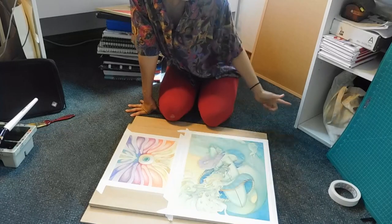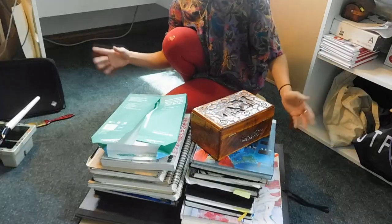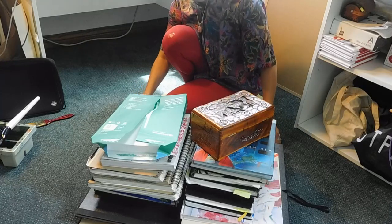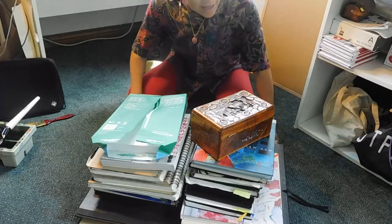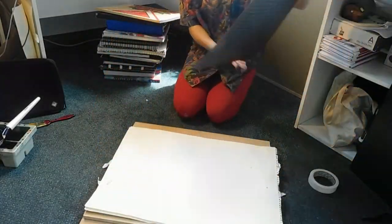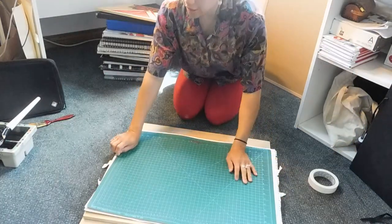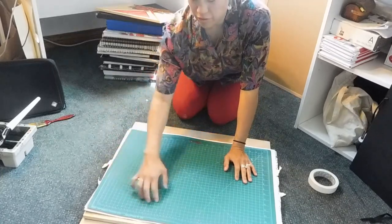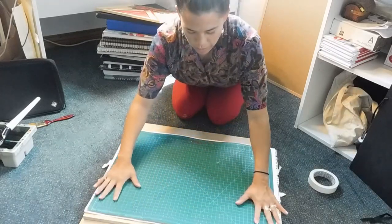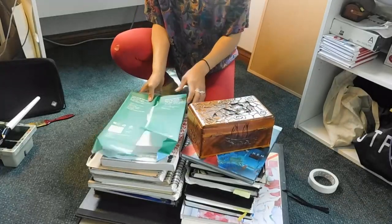A good tip is to plan where you want to keep the paintings before you start, because now it's very hard to move. It's really heavy and I can't slide this. Layer as much stuff on top of it. I use a flat surface because one time I put different sized books over them and there was a crease in one of the paintings — I just want to put it all under one flat surface.